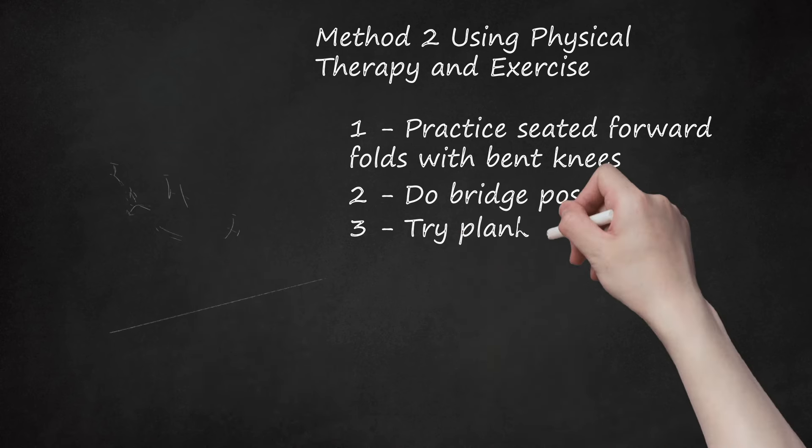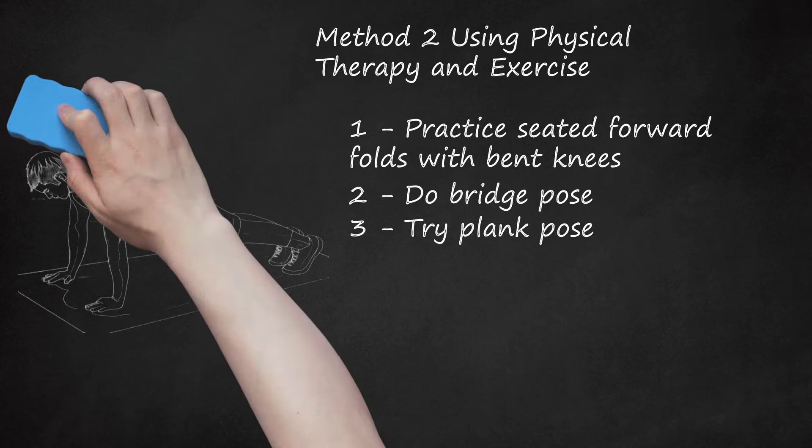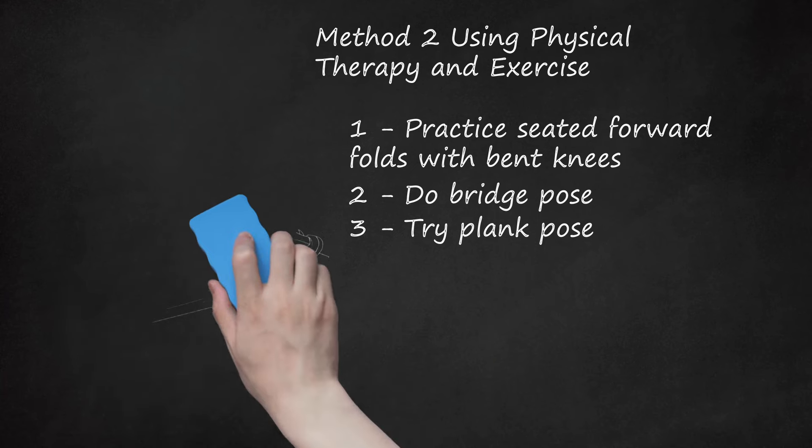Step 3: Try Plank Pose. Plank Pose can help to strengthen the muscles that keep your SI joints from becoming irritated or strained, and can help prevent SI pain from getting worse. To do a plank pose, place your hands on the mat in front of you in line with your shoulders, then place your legs straight behind you with your hips level. Put weight into your hands and feet, keeping your legs straight and strong. Hold the plank pose for five breaths at a time. If this pose aggravates your shoulder muscles, you may try doing it on your forearms instead of your hands.